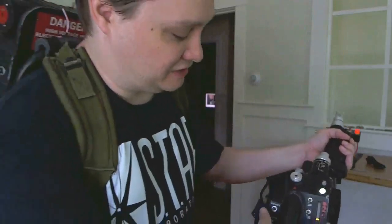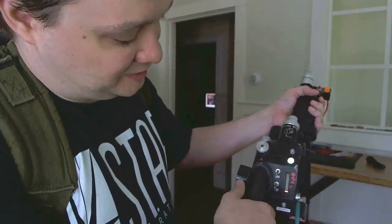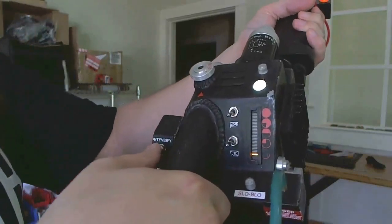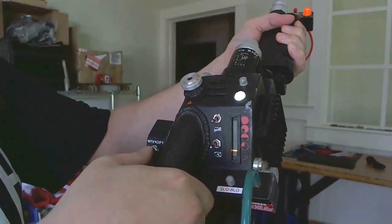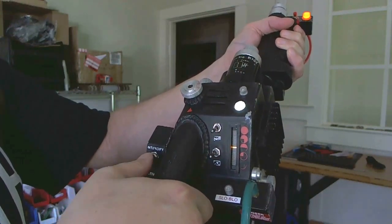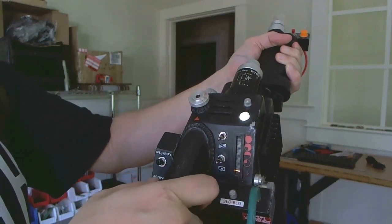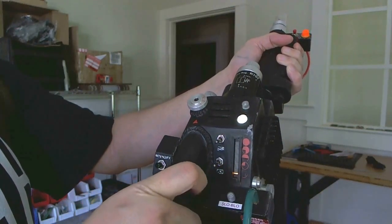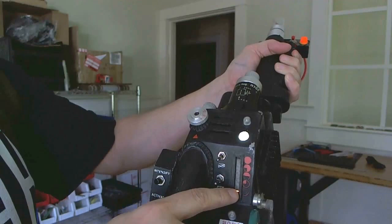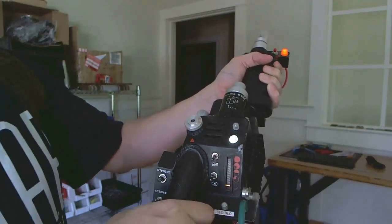When you're in music mode, you can go through the tracks by pushing the black push button and watch the bar graph — that tells you which song you're on. You'll notice when I get to the top, or not even to the top, because I've only got 15 songs in here, and it goes back down to the bottom. If you have 28 songs, you'll go all the way to the top of the bar graph.